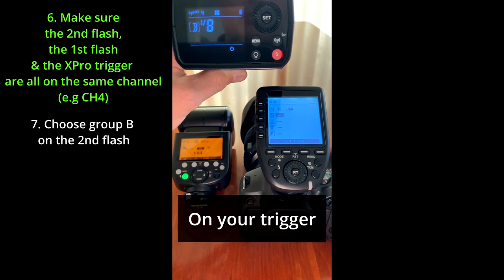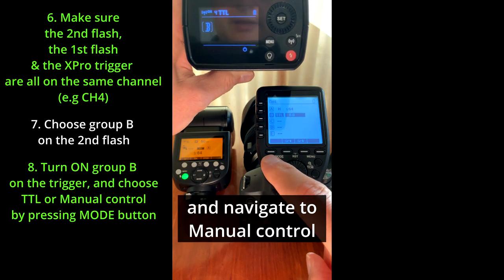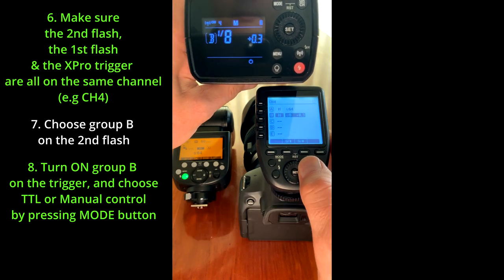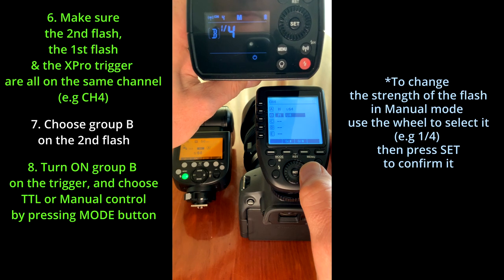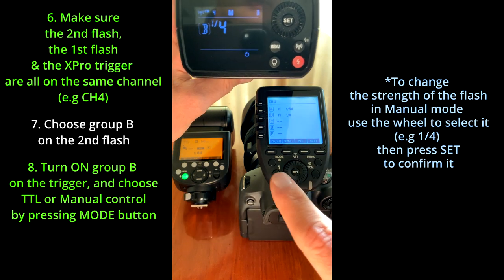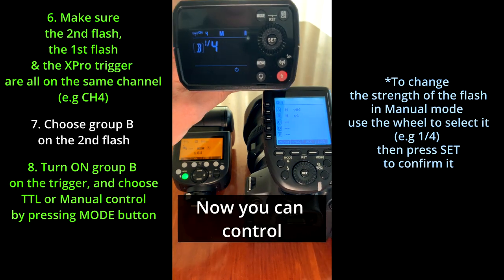On your trigger, press mode and navigate to manual control. Change the output to your chosen strength — for example, 1/4th. Press set, and now you can control both flashes independently.